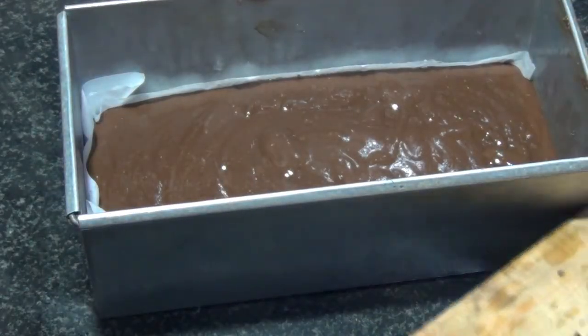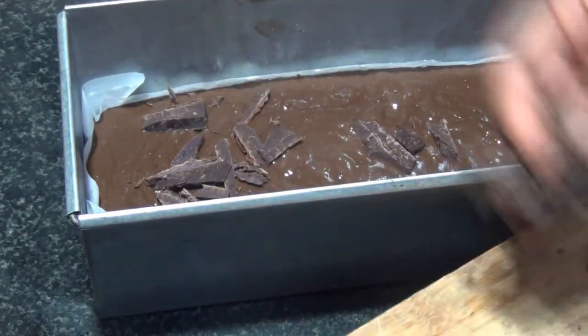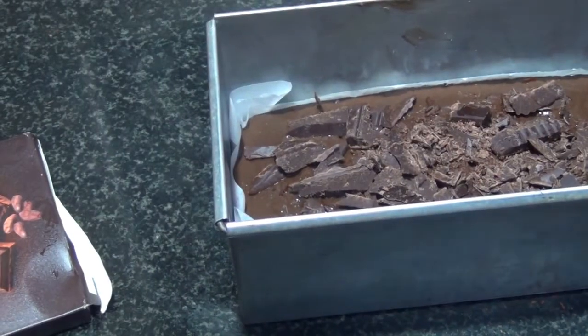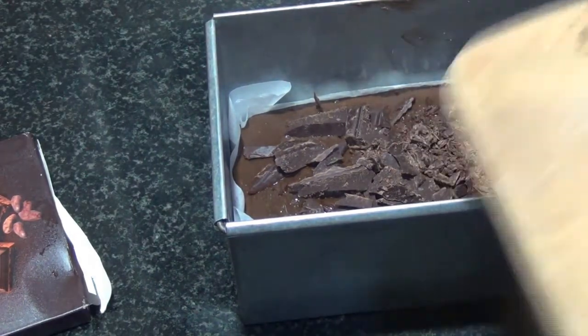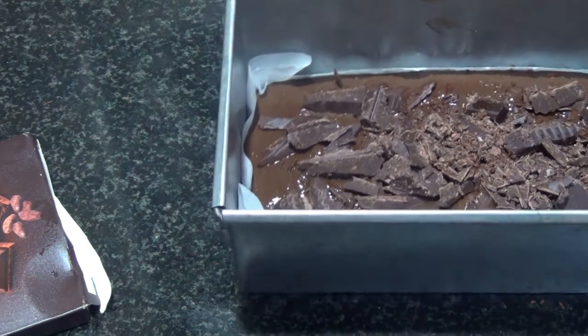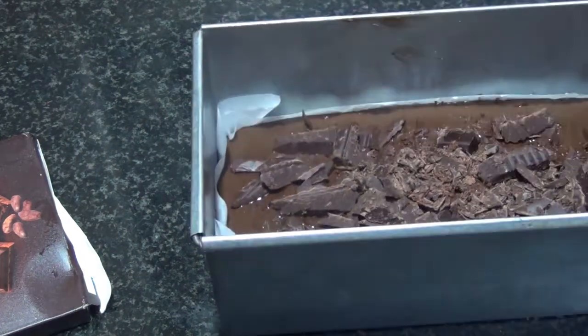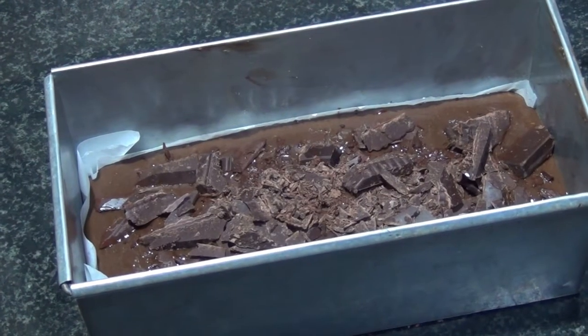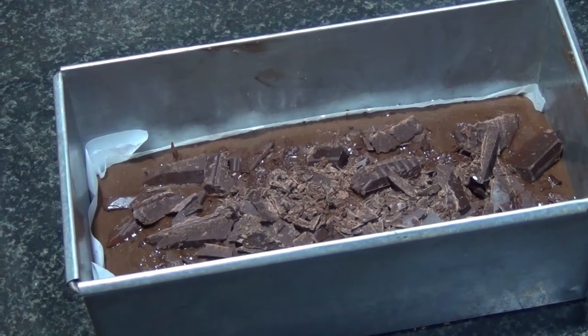Now I've put the batter into the tin. I've taken some dark chocolate and roughly chopped it, and now I'm going to sprinkle it over the cake batter. You can put as much or as little as you want. I've taken around six pieces of chocolate, roughly chopped. You can also add any dry fruits you want — cashews, raisins, or almonds. Today I'm going to just add the chocolates on it.